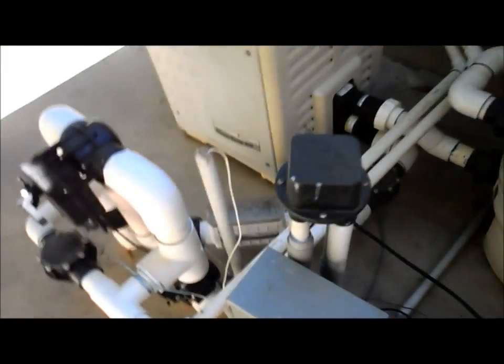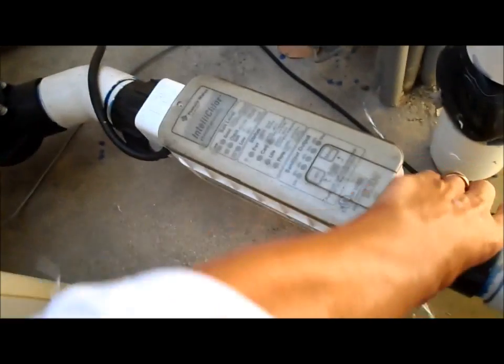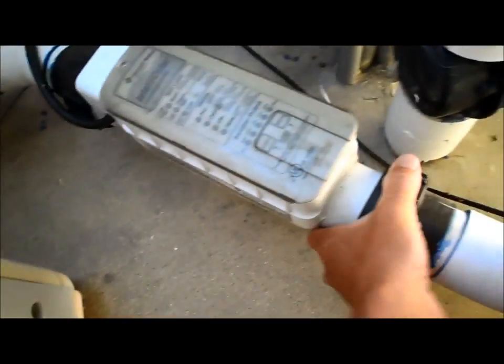I just turned everything off with the breaker, so all the lights are off here. I'm going to go ahead and unplug the cell, put the new one in, and unscrew these to get the old cell off.